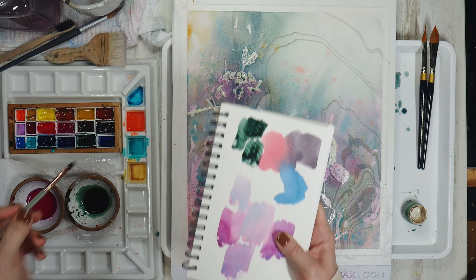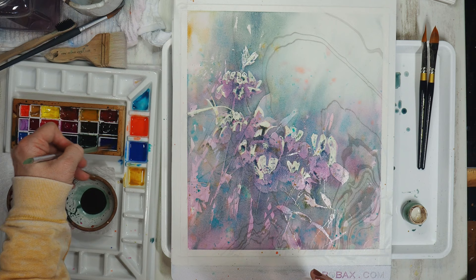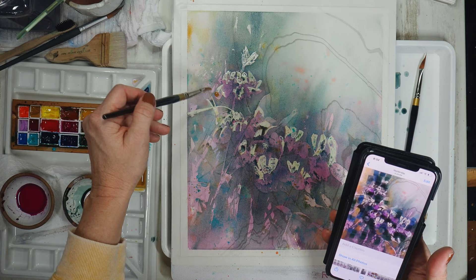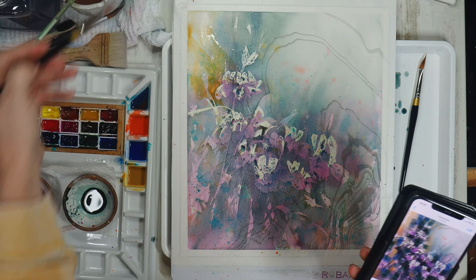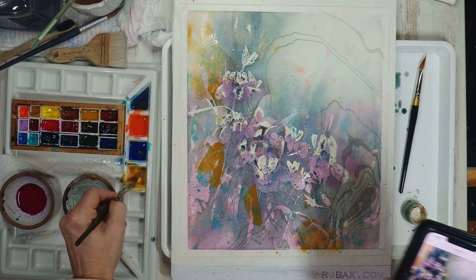I'll also be mixing up the sidekick colors — some French ultramarine, some more cobalt teal, more transparent yellow oxide, perinone orange, as well as some phthalo turquoise. I took a photo of my painting and punched up the color using the touch-up feature on my phone, and I'm going to use that as a guide to remind myself where I want to really concentrate color. I'm laying color on top of color in a way that won't create mud but will make beautiful blends.